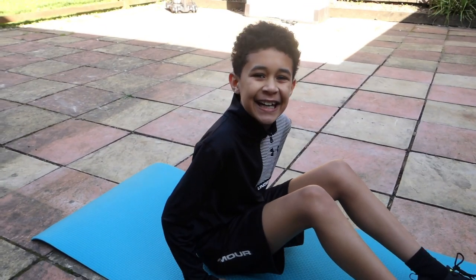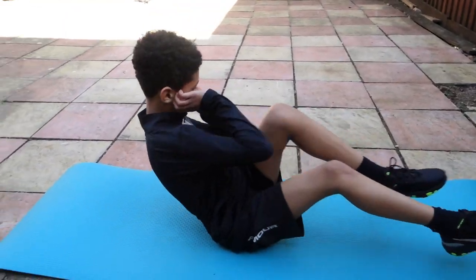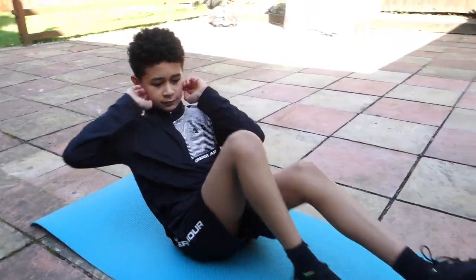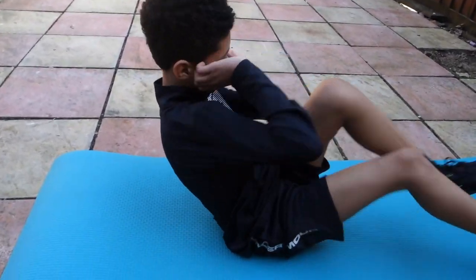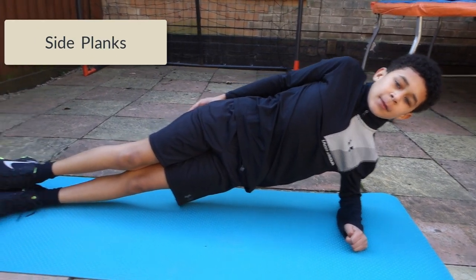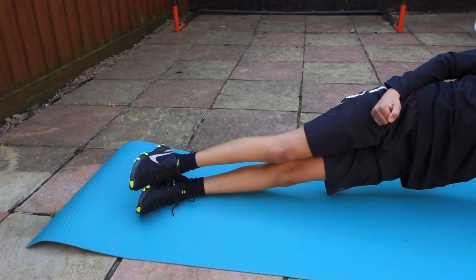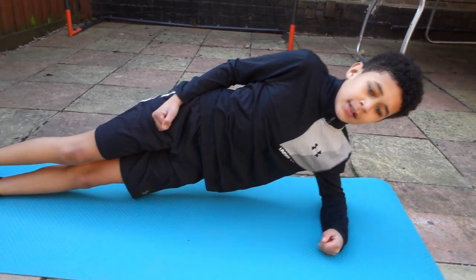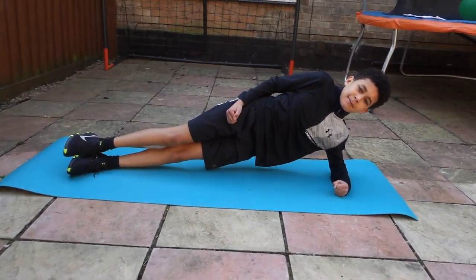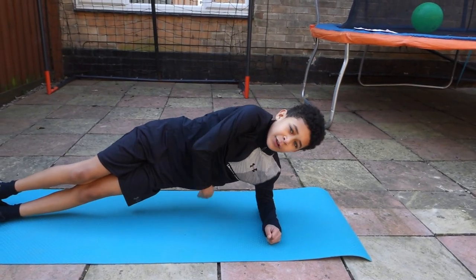The second exercise is crunches. For more advanced people, you can keep on raising your arm and tucking it under.